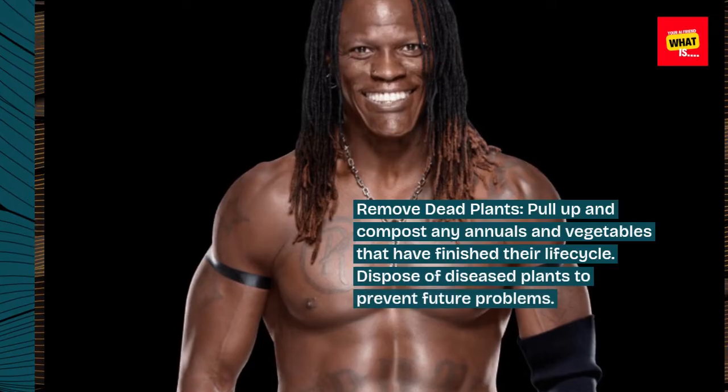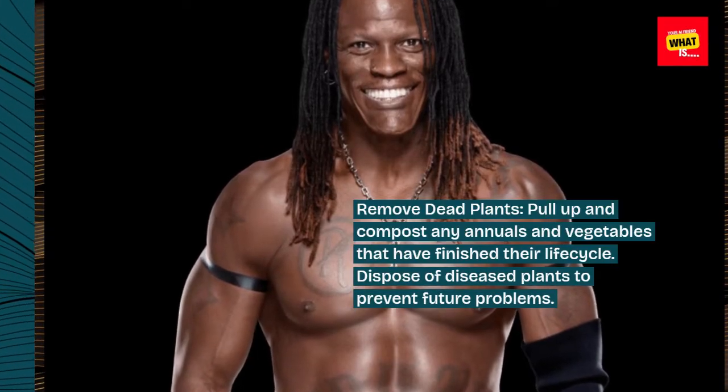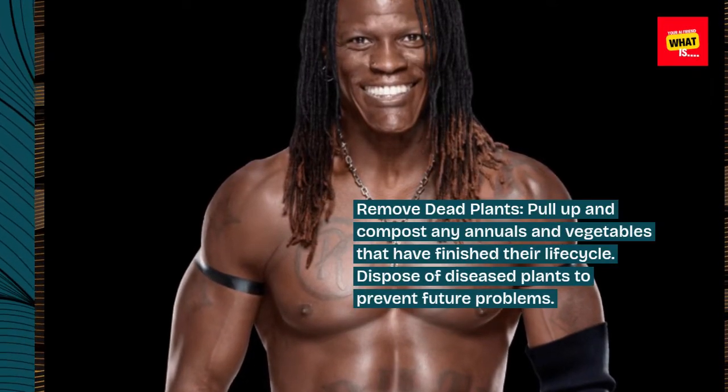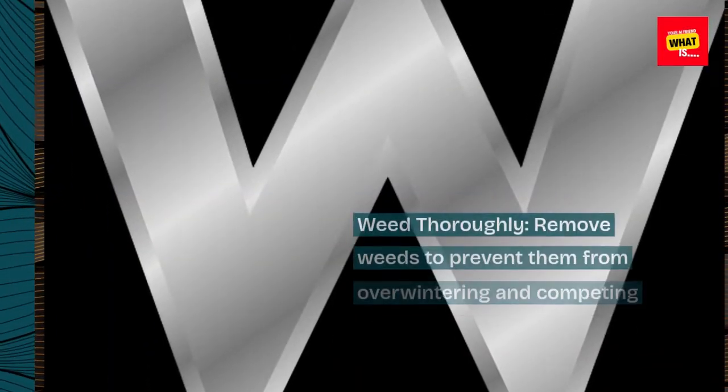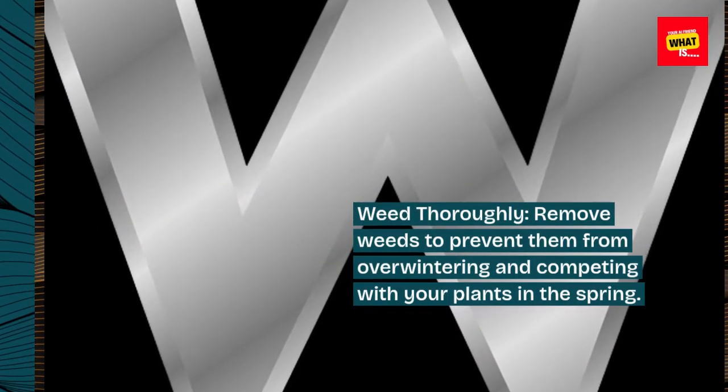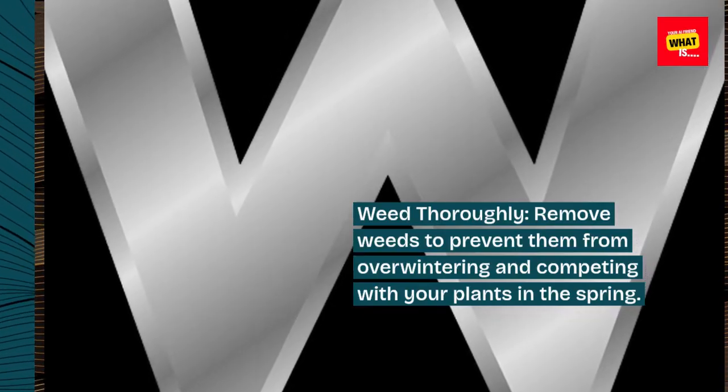1. Clean up the garden. Remove dead plants — pull up and compost any annuals and vegetables that have finished their life cycle, and dispose of diseased plants to prevent future problems. Weed thoroughly to prevent weeds from overwintering and competing with your plants in the spring.